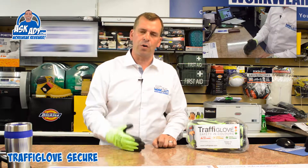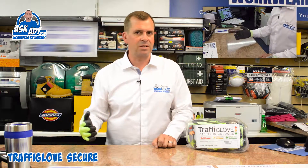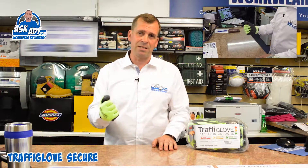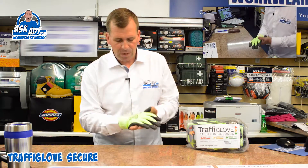If you've got a question about what glove is right for the job, I would always contact the sales team here at SE Workwear. The guys here are really knowledgeable, and there's a great resource of data sheets available as well, along with advice about fitting.